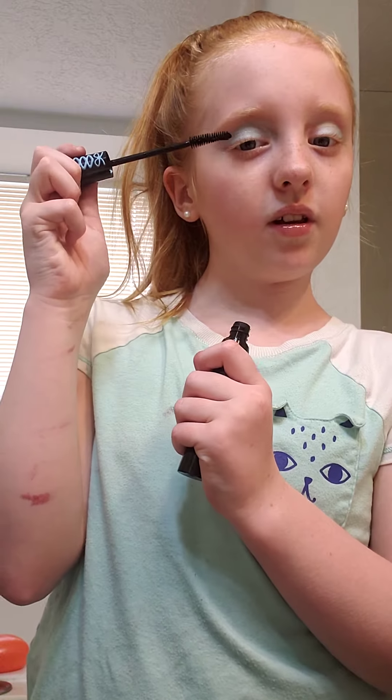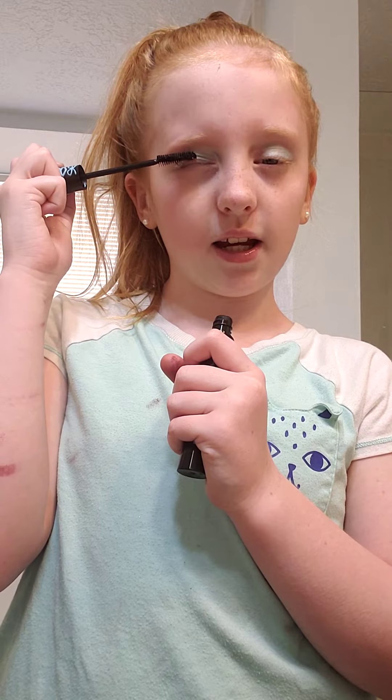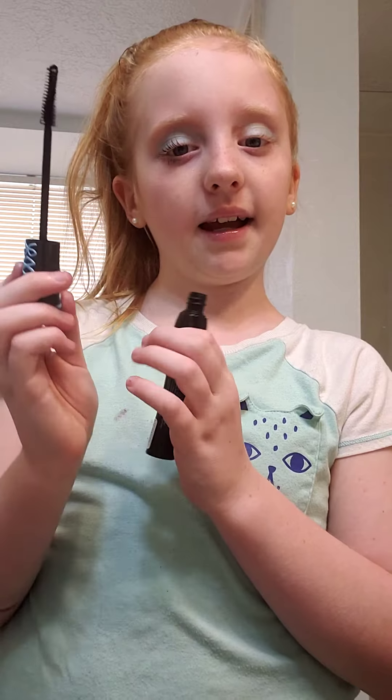Guys, if you're little and you want to do this, you should ask your parents to help you with the mascara so you don't hurt your eyes. But since I'm nine, I can do it.